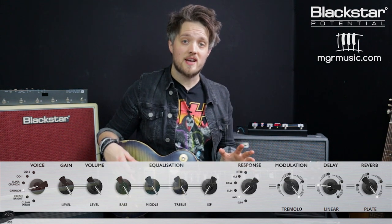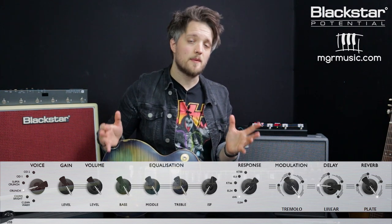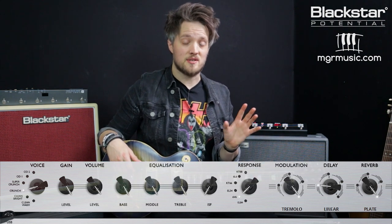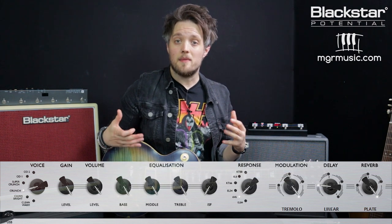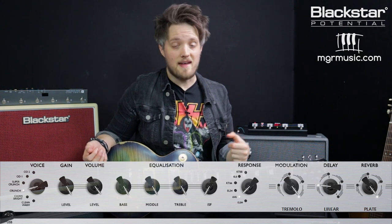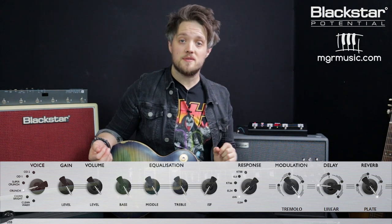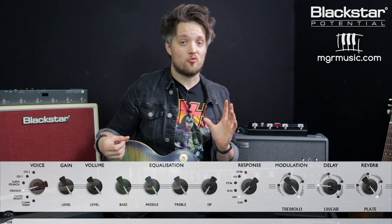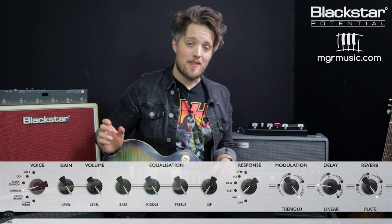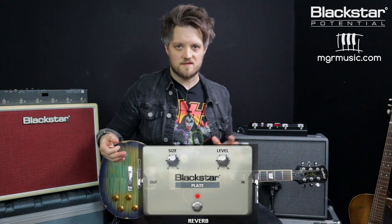I'm using the crunch channel with the 6v6 response. The 6v6 tubes are typically found in those small little tweed amps from the 50s and 60s - Billy was using a lot of these amps in the early days. To simulate that completely dimed sound, I've got the channel volume and the gain on 10, the bass, middle and treble also on 10, and the ISF is set to the American position. The amp's resonance is set to 10 for that nice warm power amp saturation, and the presence is on 5. The only effect is a little bit of plate reverb just for some space.